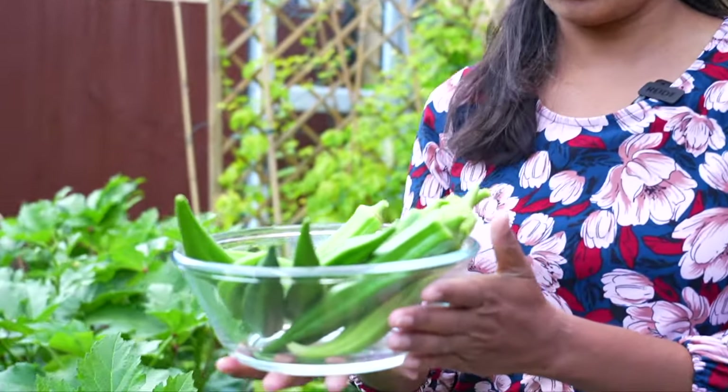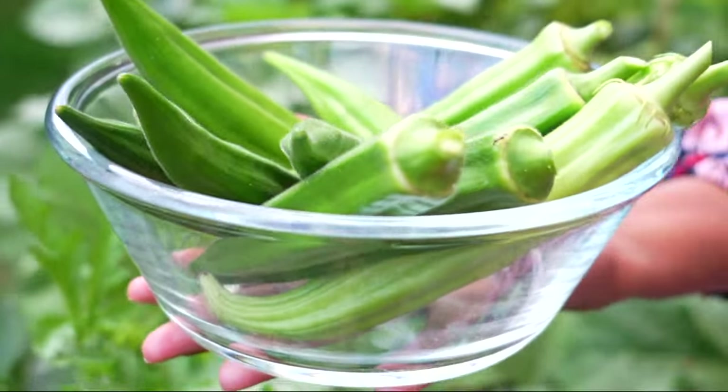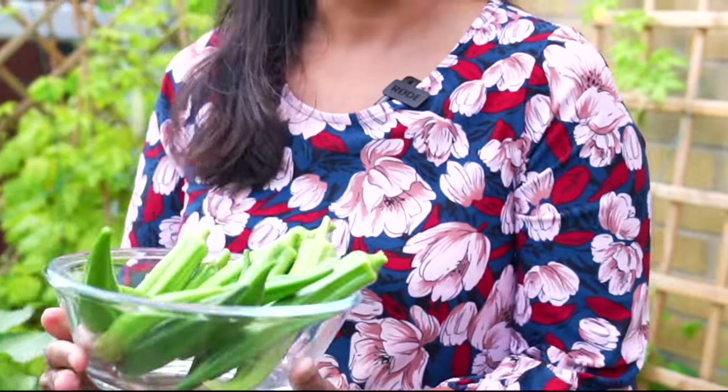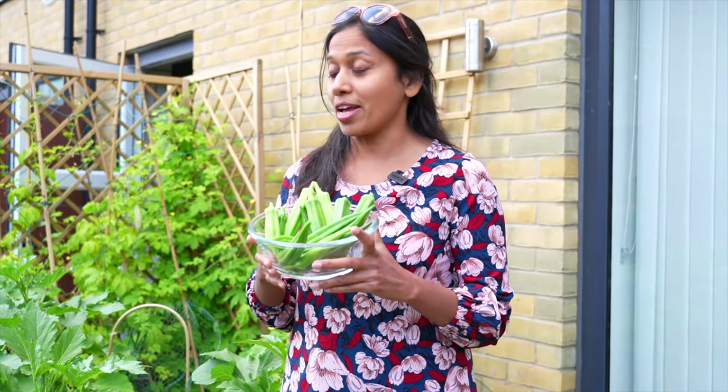This is my first harvest, which weighs approximately 250 grams, and I'm super, super excited — this has made my day today. One tip I'd like to give: after the first flowering, I fed them with chicken pellets, which are high in potassium, calcium, and many other minerals. Okras are rich in calcium, which is good for health, and they will be super tasty when you cook them.